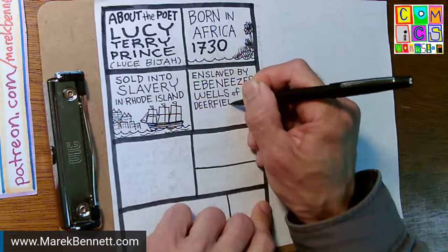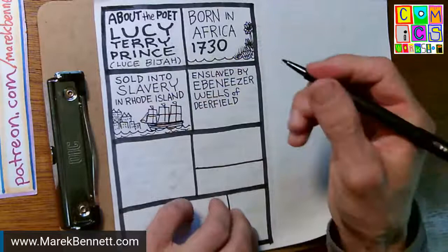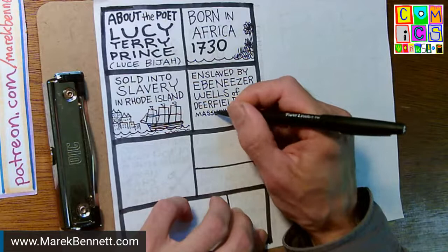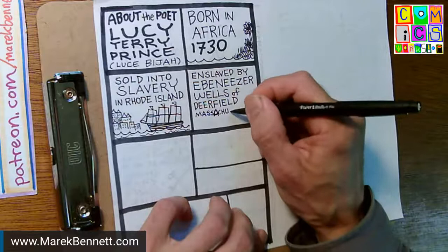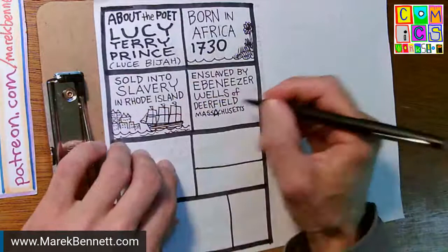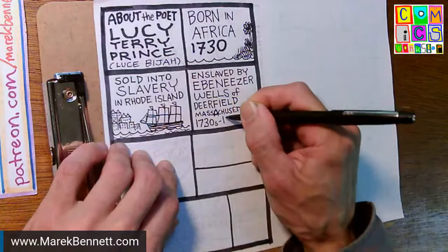These stories are surprising to people. A lot of New Englanders grow up believing there wasn't slavery in New England — that slavery was something down south. A lot of the books I read in school reinforced that. She was in Massachusetts from the 1730s to the 1750s.